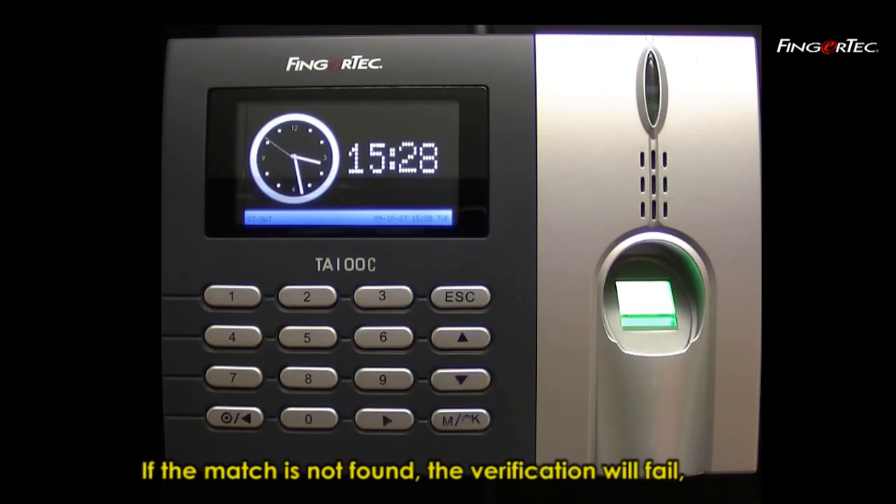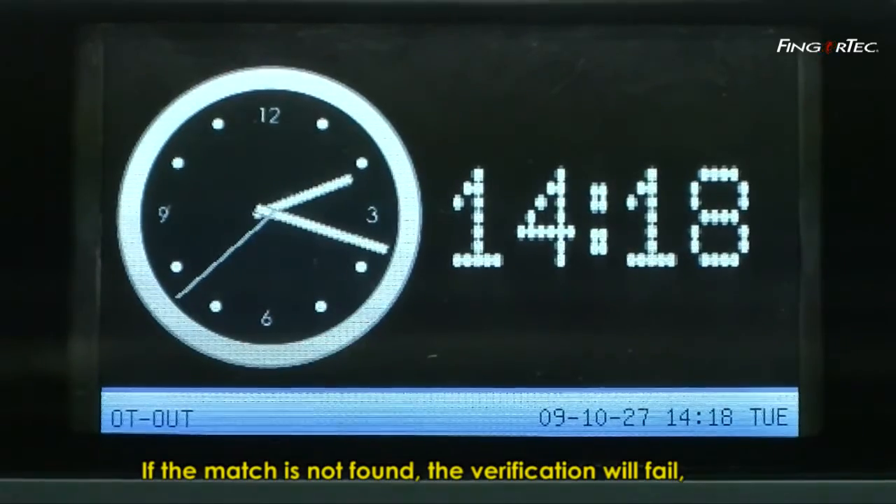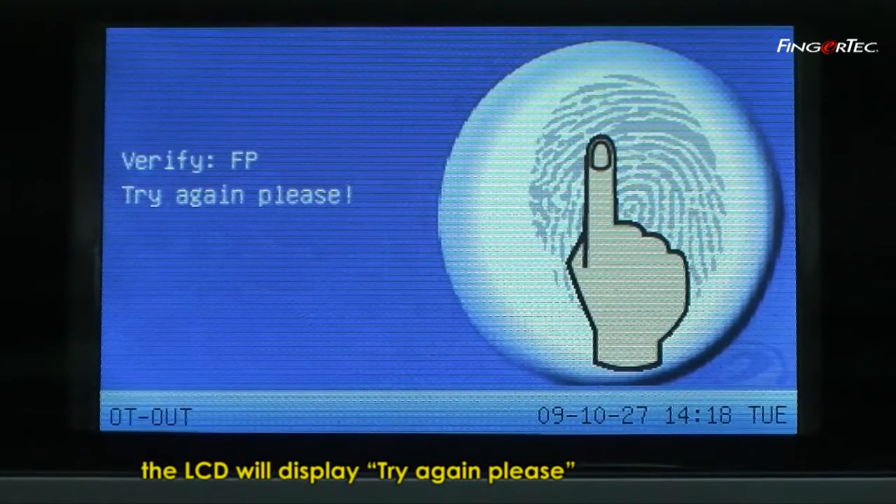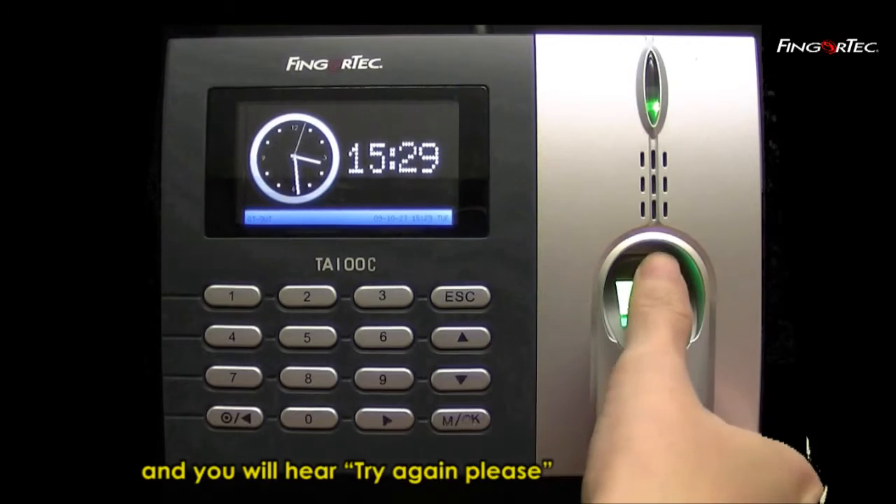If the match is not found, the verification will fail. The LCD will display Try Again Please, and you will hear Try Again Please.